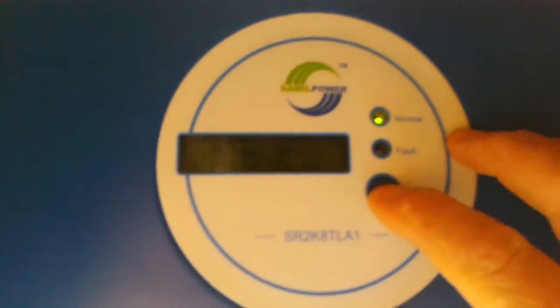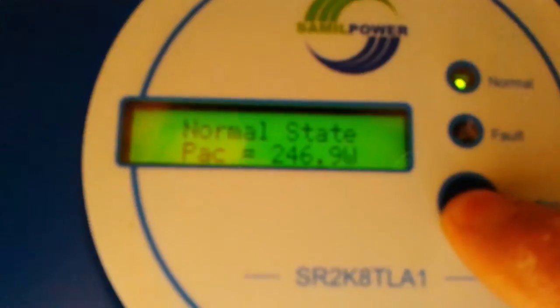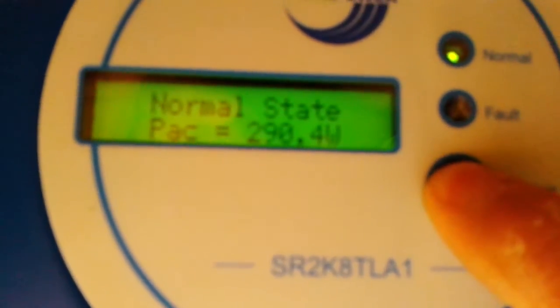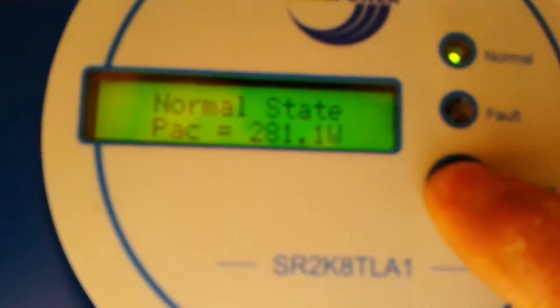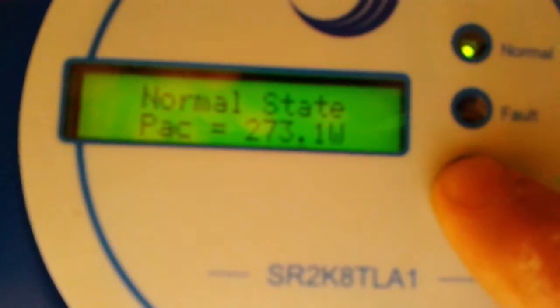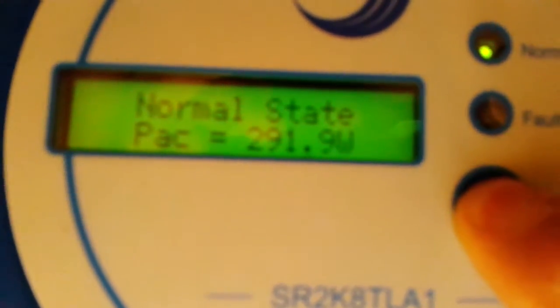And here we have the Solar River grid tie inverter that I bought off eBay, almost brand new — it was advertised as used but there's not a mark on it. Anyway, eight panels; it's not doing great because it's an overcast day, but 270 watts... 208... 290. Anyway, I'm not going to keep up with it, it's going up because there's a weak break in the clouds.